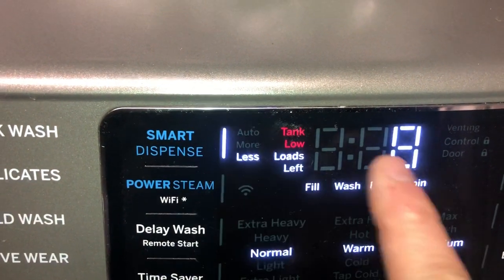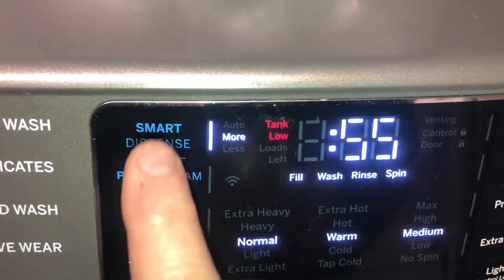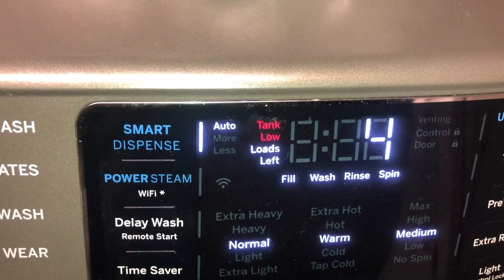If I'm using less, I can get eight loads out of it. Press it again — if I use more, I've got three left. And then if I do it again, we should get the four.